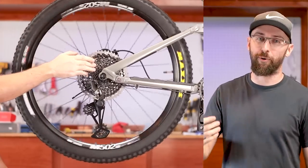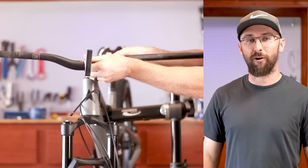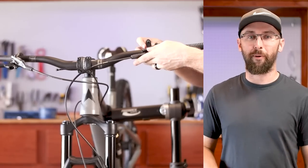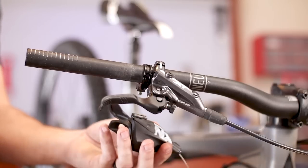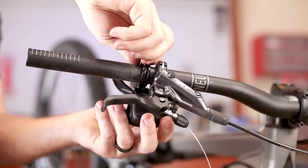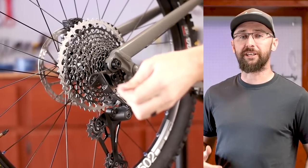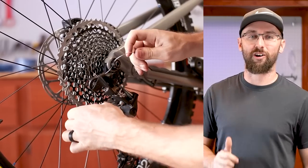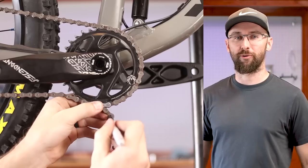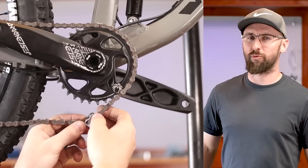I was supposed to get new bars for this video as well, but Mr. Dentist forgot to send the bars in the package. So in order to wrap up this build, I'm going to borrow the bars off the Vetus Nucleus. I think I'm slowly becoming a SRAM slash RockShox guy. I feel like their attention to detail is pretty awesome, and they have some really trick components. Plus, I feel like you can find a better deal in the used market, especially with RockShox.